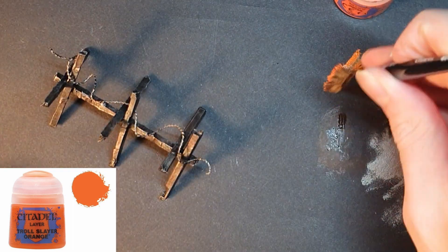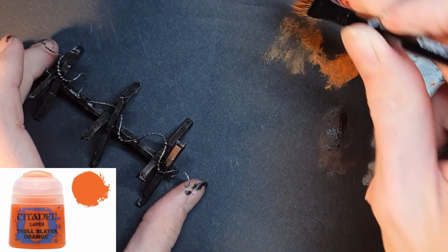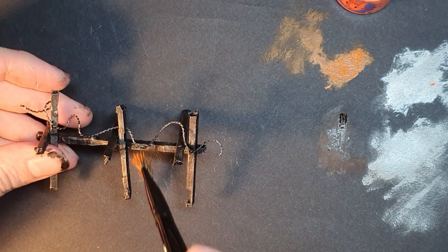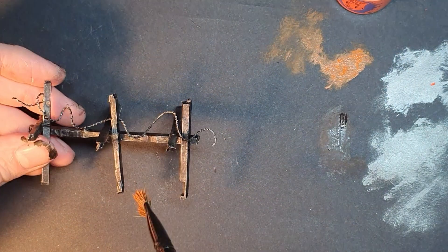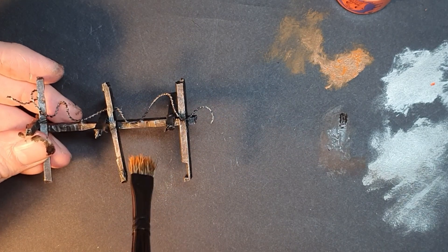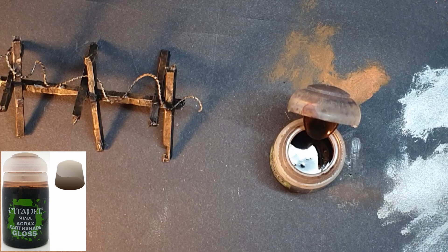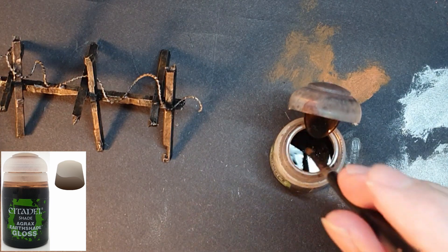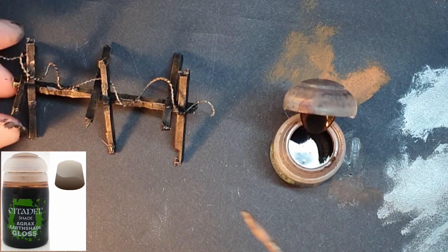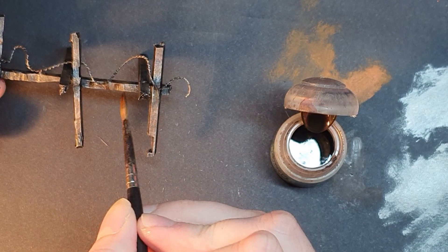Step 5: I use Troll Slayer Orange and very very lightly dry brush a couple of areas on the barricade to give the impression of rust. Step 6: I use Agrax Earthshade to give a few grimy streaks to simulate the weathering on the barricade.